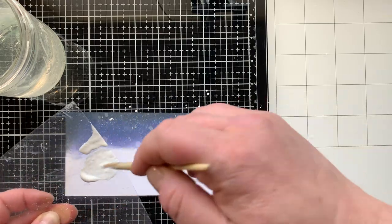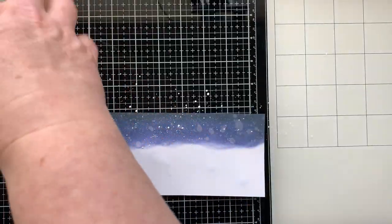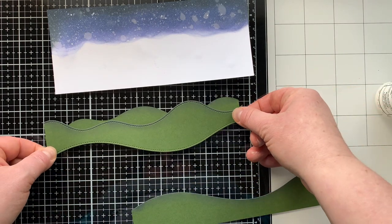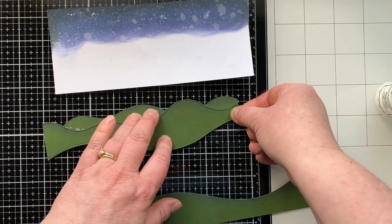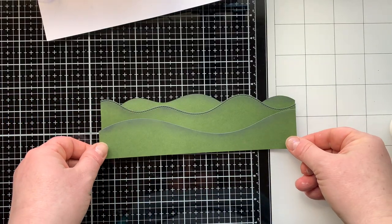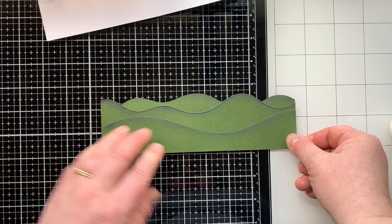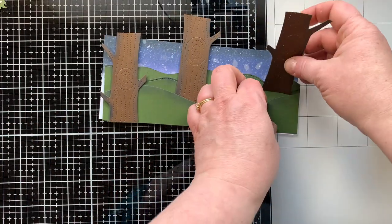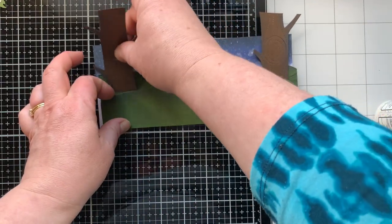Back to my night sky — I had spritzed it with water, picked up the excess with a paper towel, and set it aside. I wanted to give it more of a starry sky look, so I added a little splattering of white acrylic paint — not too much because I didn't want it to look like snow, just a little bit for some stars starting to come out. Then I'm gluing all the pieces together.